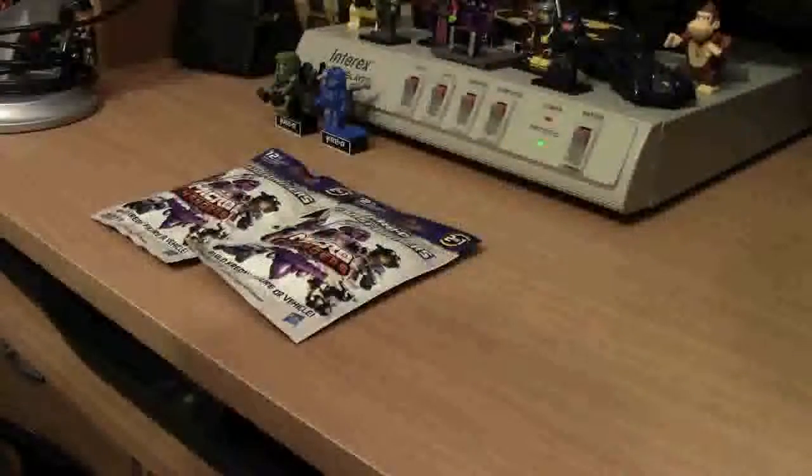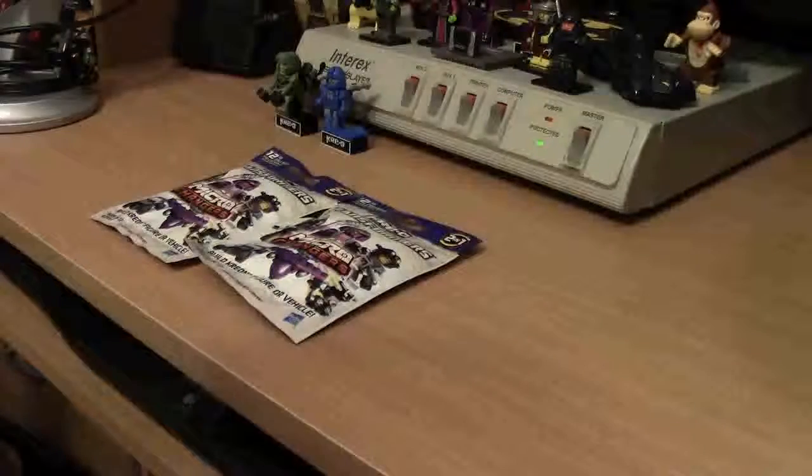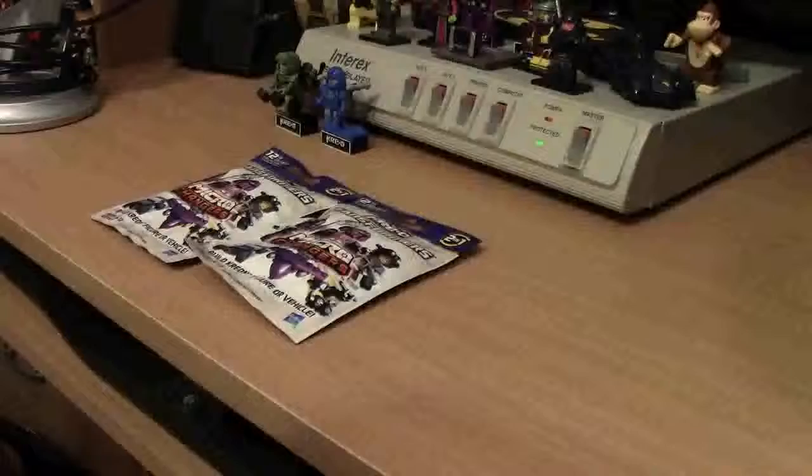Hello everyone. Welcome to Geek Central Station, where the awesome just keeps on chugging. My name is John, and today we got another mystery V-Build with the microchangers.